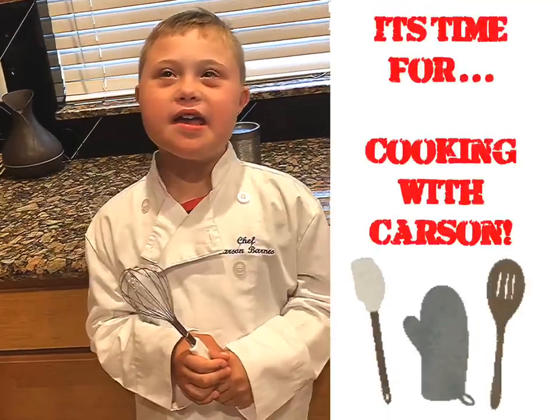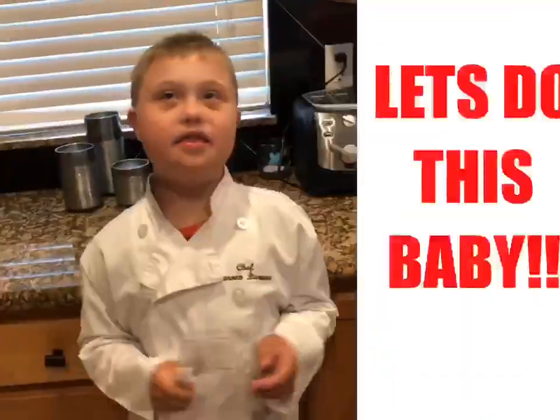It's time for Cooking with Carson. Let's do it, baby!